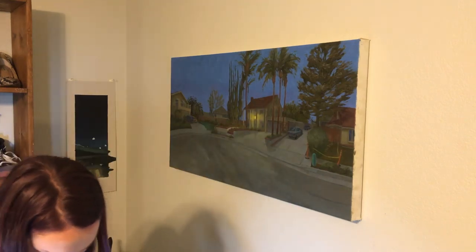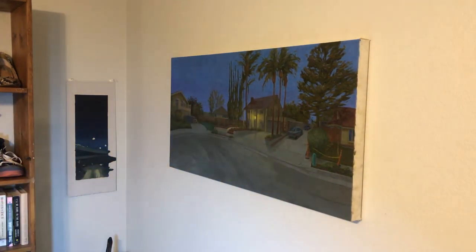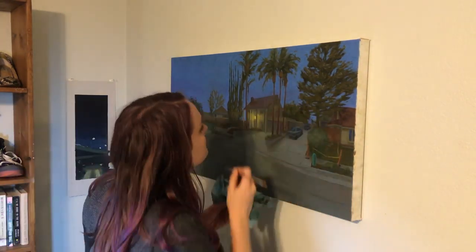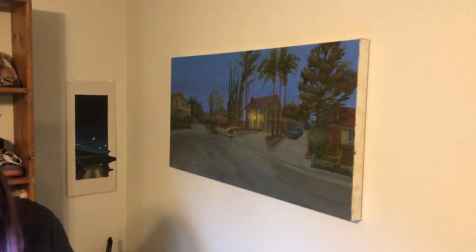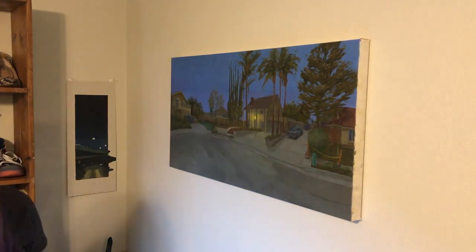Here I decided the roof color was too warm and too dark in the logic of the painting, because there's so much sky reflecting off of that surface. So I mixed a cooler color and laid it in, trying to keep the back side of the roof feeling like it's receding.